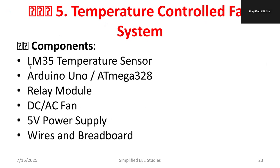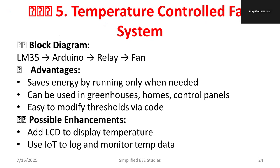To develop this project, we need an LM35 temperature sensor, Arduino or ATmega32, a relay module, either an AC or DC fan, a 5V DC power supply, wires, breadboard, and a proper wire stripper. The block diagram is as follows: the output of the temperature sensor is fed to the analog pin of Arduino, then to a relay connected to the fan. Depending on the temperature, the relay is activated and the fan operates.